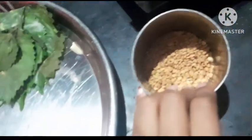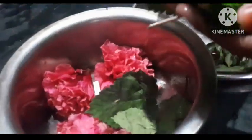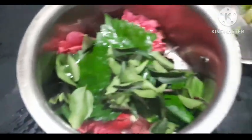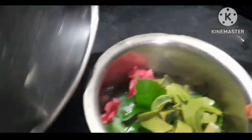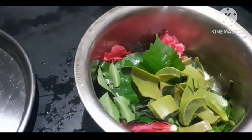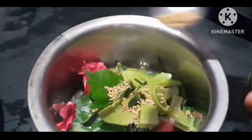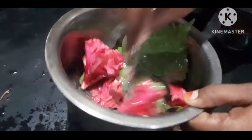The next ingredient — 2 spoons of soy sauce. Let's make an oil. This is a little bit of oil, it's red color. Let's put it in the red color. I'm going to put it on the top. We have to put the garlic in the pan.